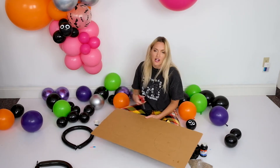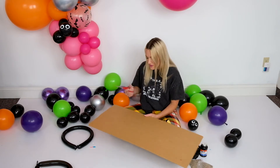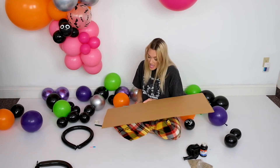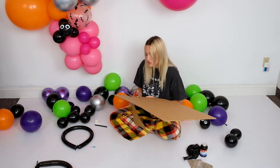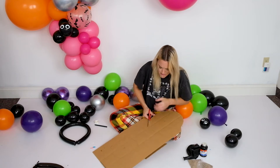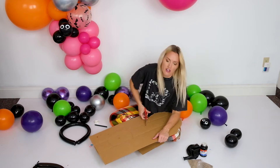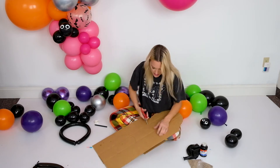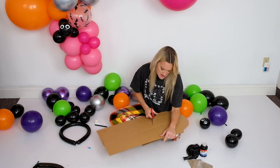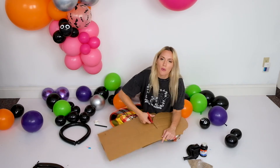I'm going to put an X in the middle part — that will make sense in a second. I'll take my scissors and cut this out. If you have an exacto knife it may be a little easier, or a box cutter, but it doesn't have to be anything super pretty — we're going to cover it up anyway. I trim it down just a tiny bit when you're done. These are the crappiest scissors known to man.